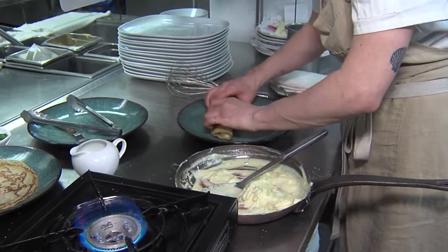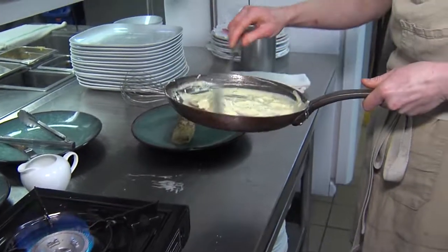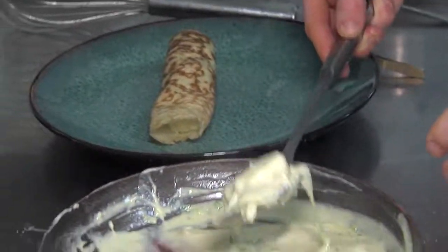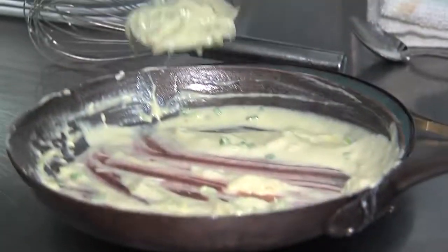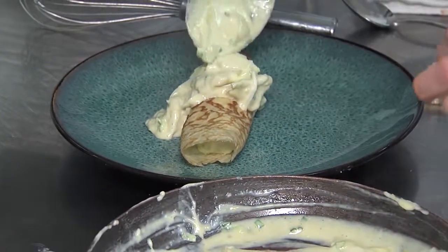Roll it out like a burrito if you want. You can fold it in half — yeah, fold it in half if you want to do that. Put it on top. Put some bread. And then the red of the cold.